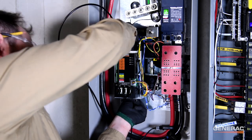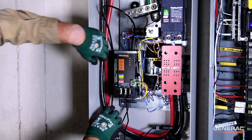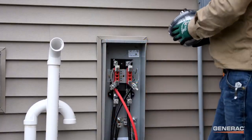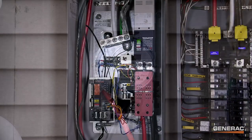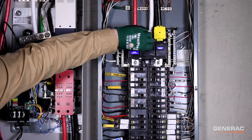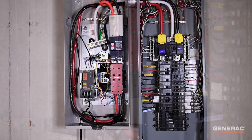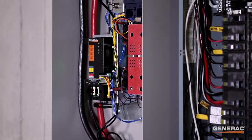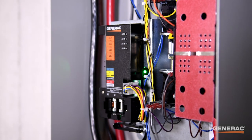Now that all the connections have been made, carefully position and snap the PowerView monitor back into its mounting plate. Once power has been reconnected to the house, ensure that the PowerView reset toggle switch is set to on, then turn both the transfer switch breaker and main distribution panel breaker to on. Power should now be restored to the home, and the PowerView monitor will start up. In a few moments, you should hear a series of tones as it runs through its startup sequence.